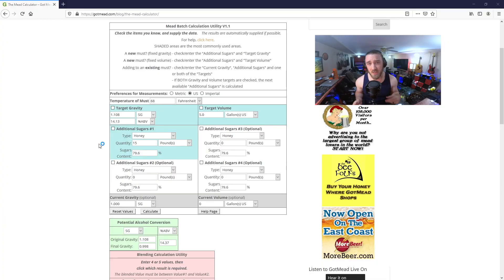If you aren't familiar with the Gotmead calculator that I'm going to be using today, link in the description. The gist of it is that you need to check the box next to the values that you know, enter those values, and then leave the box unchecked next to the value that you want it to calculate for you. I'll show you a basic melomel as an example.